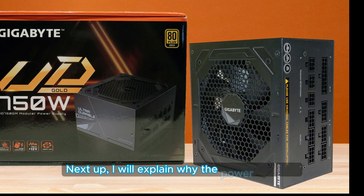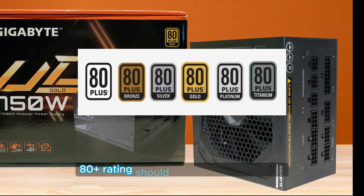Next up, I will explain why the power supply's 80-plus rating should not be a deal-breaker.